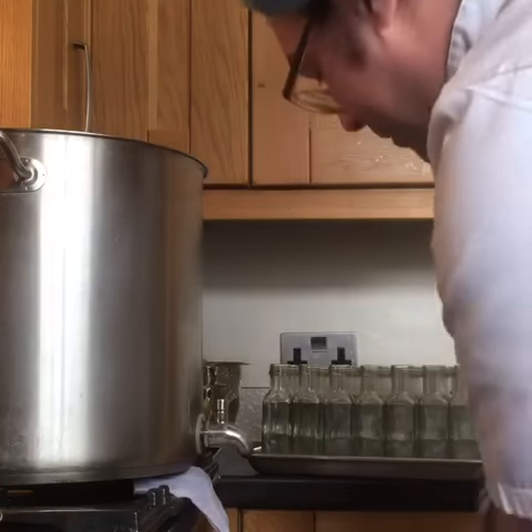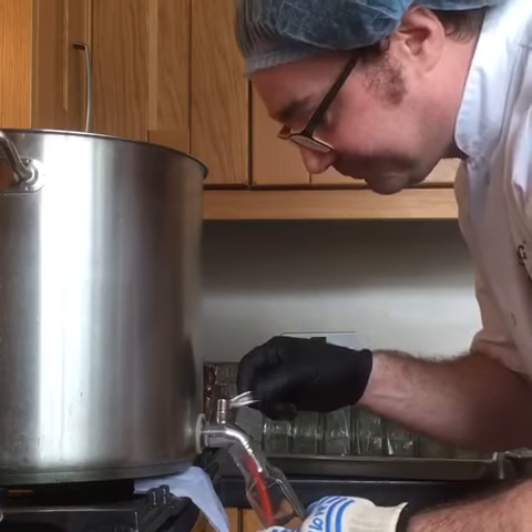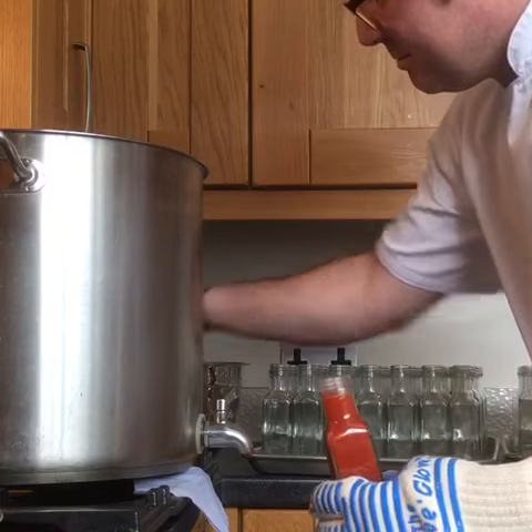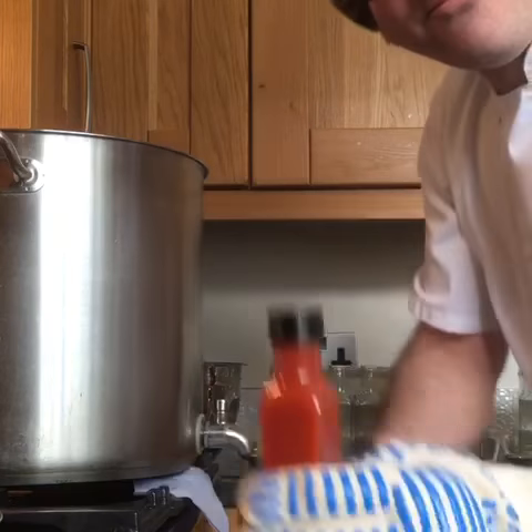So, grab a bottle, a heat proof glove, open up the tap, filter the fill level, grab yourself a cap — got yourself a nice bottle of Stinger there.